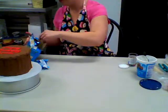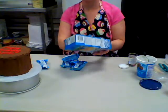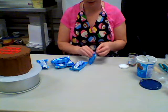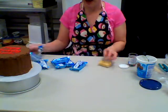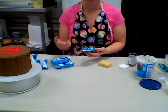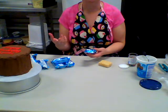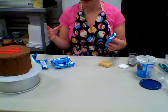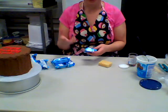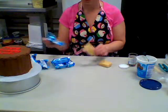First, get your rice krispies out. Depending on the size of your figurine you might need quite a bit. You can usually find them in the snack aisle where granola bars are. You can get them two for five dollars or a big 18-pack for about six bucks here in Tennessee.